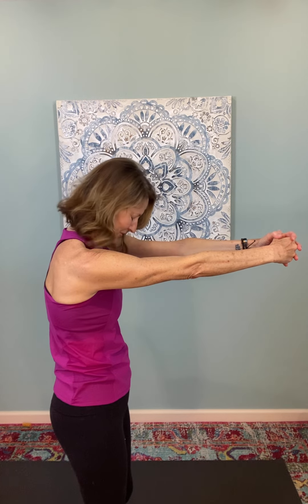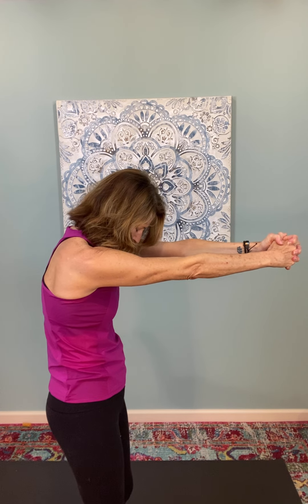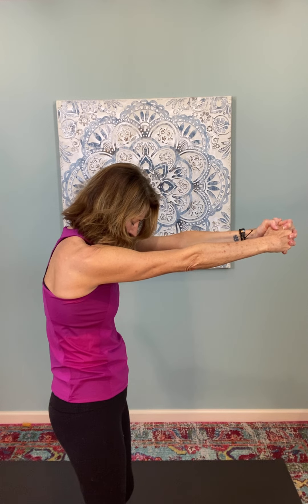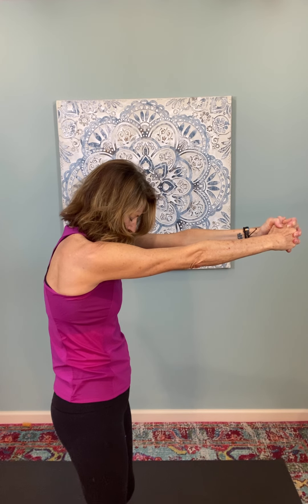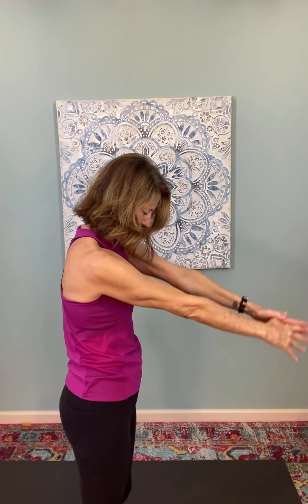Now bring the hands in front of you. Slide the fingers together, interlace them, and extend the arms straight out in front of your chest. Press the knuckles forward and once again draw your chin down towards your chest. Let's send the ally of our breath inward to help us clear out tension — breathe a nice full breath in and slowly release it out. One more time, knuckles pressing forward, breathe in, breathe out slowly, and then release your arms down to your side.